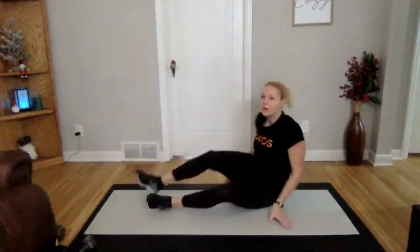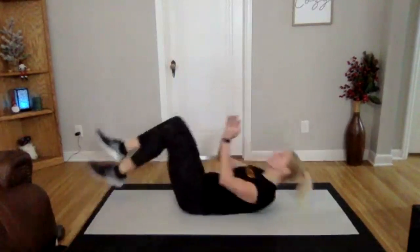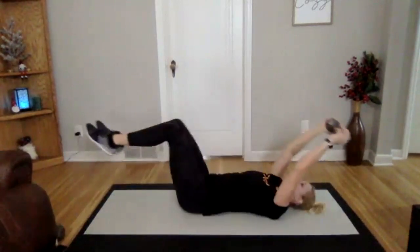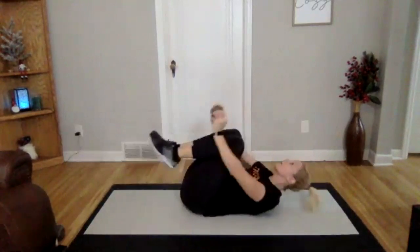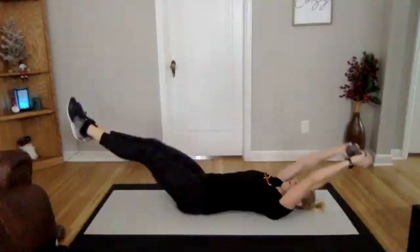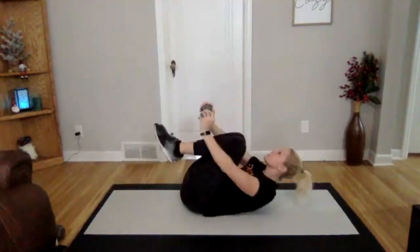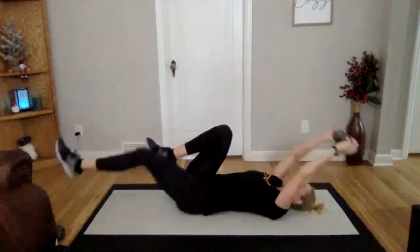On your back, going into our accordions with or without a weight, one or two legs at a time. Three, two, one. Crunching in, extend out. This time, if you want to bring your legs a little lower to give yourself a bigger challenge, go for it, as long as you keep your back glued to the ground. Really nice. If you feel any pinching in your spine, switch into that one leg at a time. And good.